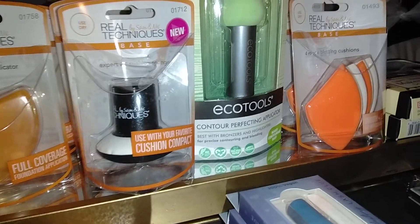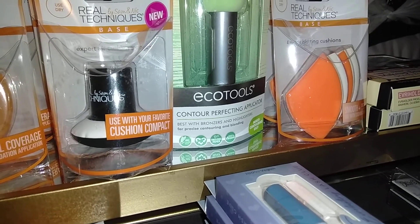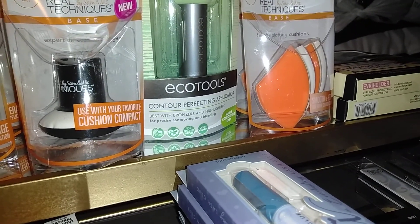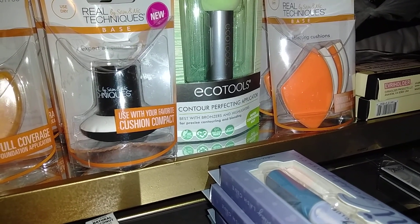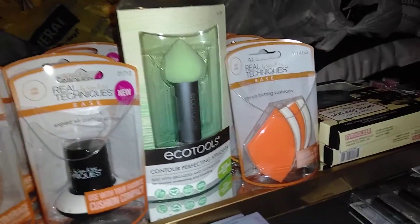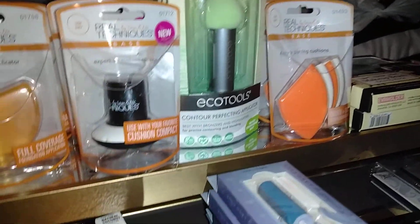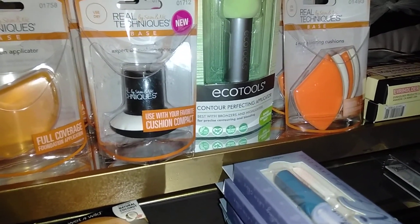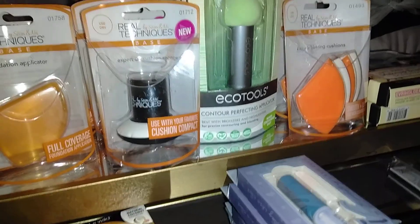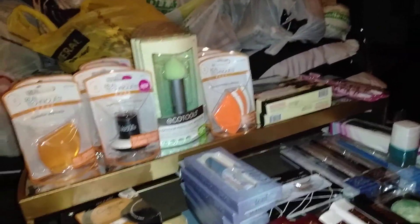I got these EcoTools Contour Perfecting applicator — best with bronzers and highlighters for precise contouring and blending. It makes contouring easy. It's cruelty free, 100% vegan, and tree-free paper. I love EcoTools. I generally get them on sale anywhere from Walgreens, Big Lots, Walmart, and Target. They're eco-friendly too.